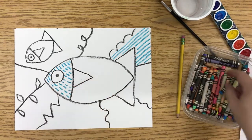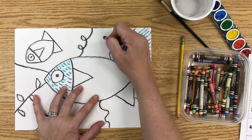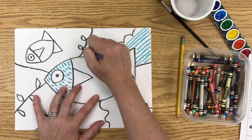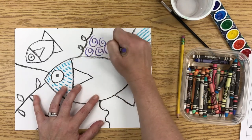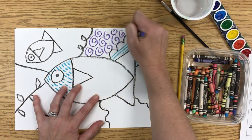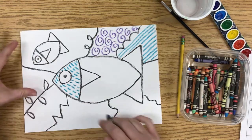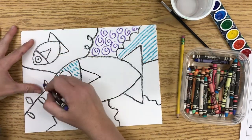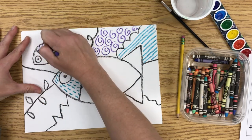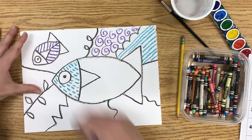Then I grab maybe a purple, and I'll do a swirl pattern here. Then I'll use purple again one more place — I think I'll use it on the little fish body, and on the little fish body I'm going to do a pattern that looks kind of like bones. It's a pattern you can see in some of her art.